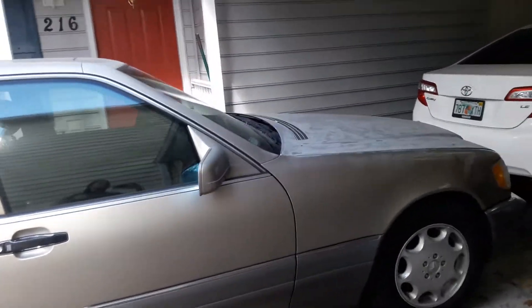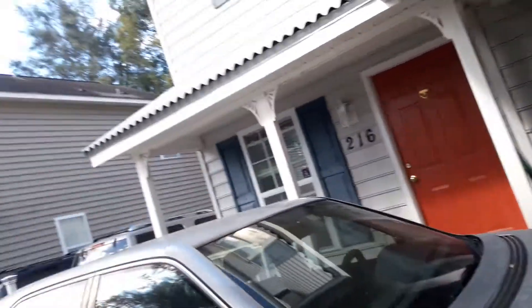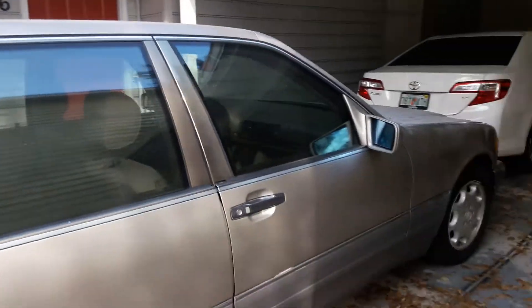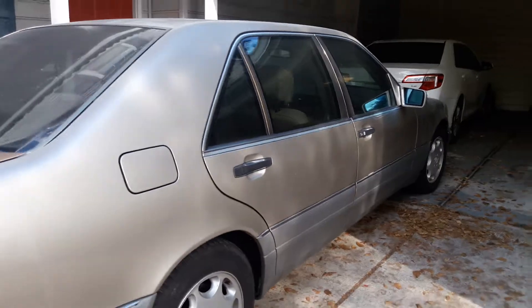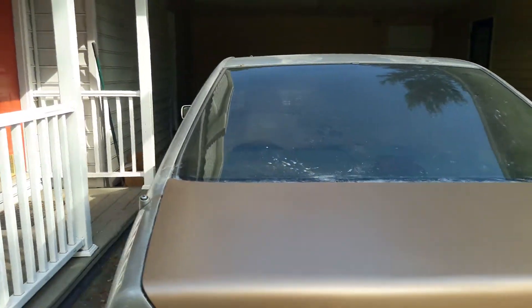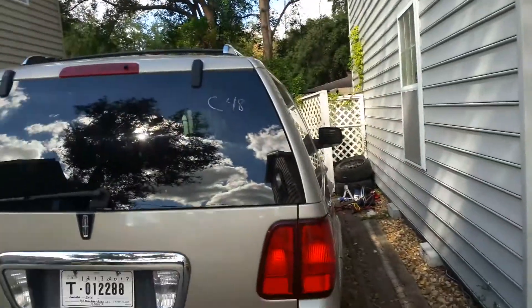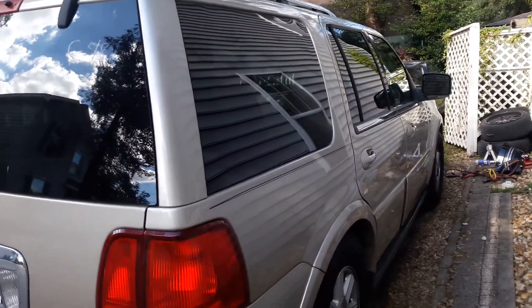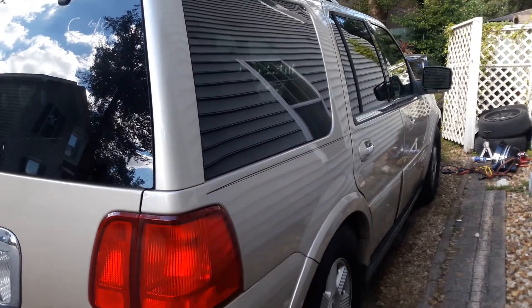I've got a bunch of parts coming in and just wanted to give you guys an update. Let me know what you think — let me know if you like the Navigator, how you feel about the spray paint project on the W140, what else you'd like to see done to the W140, and your thoughts on the Lincoln Navigator.